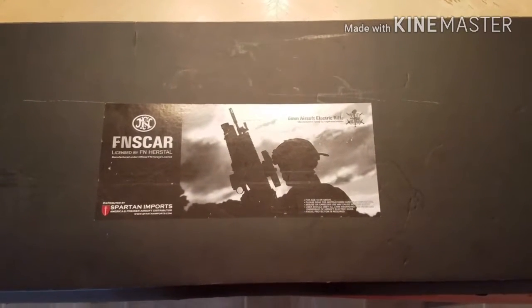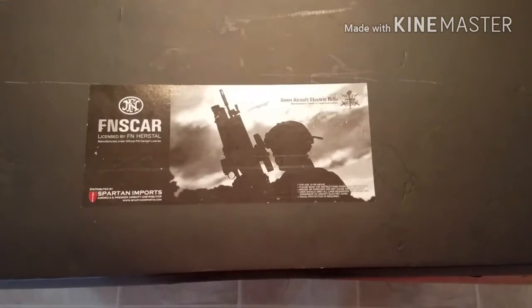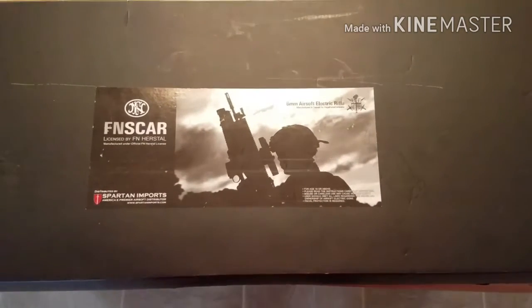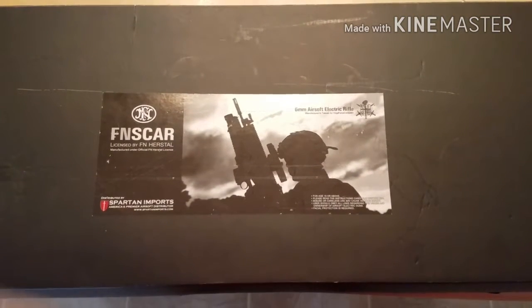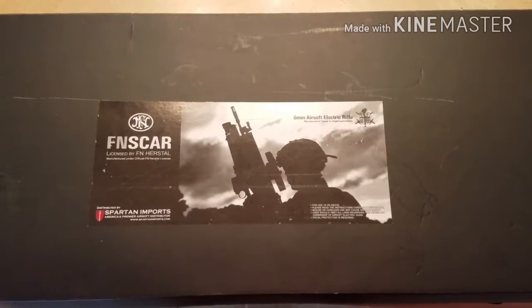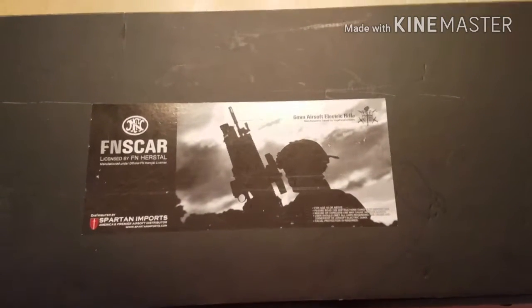First off, this is the VFC FN Scar H. There are not a lot of videos of the FN Scar H on YouTube — I found a couple but not very many. Most of the time it's the Scar L, but this is the Scar H in black. Some people call it the MK17 — whatever you want to call it.